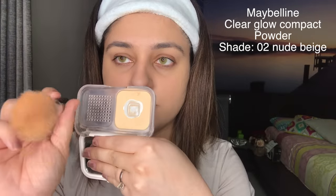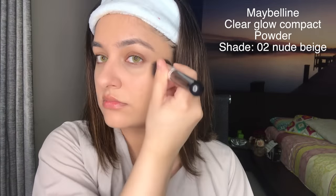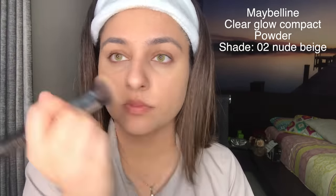The next step is to set your face using a powder. I am going to use Maybelline Clear Glow powder, but you can use any loose powder you like. I'm using a fluffy brush, dipping it in the powder and applying it on my skin. Press the powder into your skin — don't over-apply just because you want to set your foundation, so go over it gently with the brush.